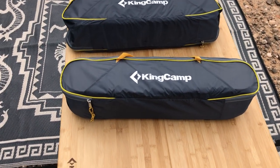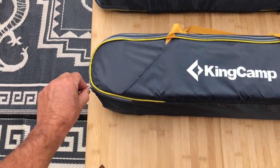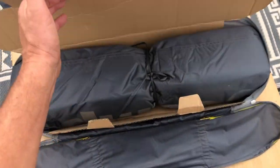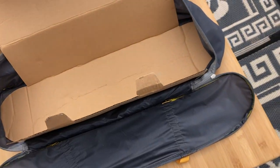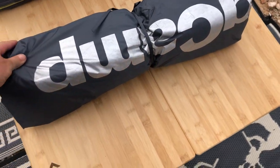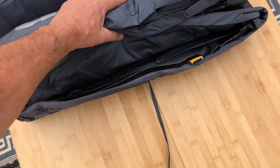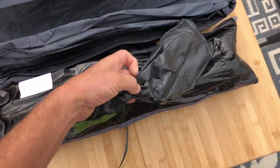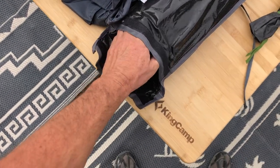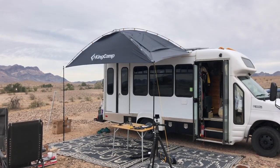We got two of these awnings, which are really nice. They both wrap up in these small storage bags. King Camp — same brand as our handy bamboo table. Basically, it's a bit heavy; we've got our poles and stakes. It goes together kind of like a tent, with extension poles — essentially like the top of a tent. That's just one of the awnings put up, and they're bigger than I expected.